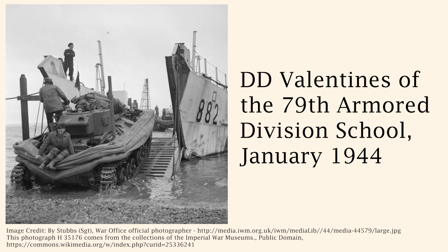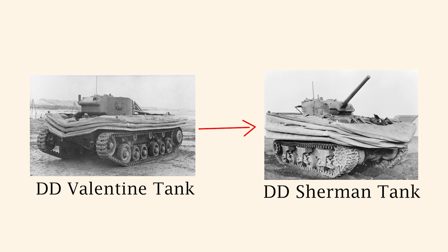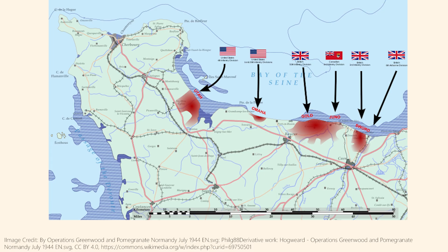Unfortunately, during the training exercise Operation Smash, several Valentine tanks sunk and six crew members tragically lost their lives. Crews switched over to Shermans by early 1944, but unfortunately, tragedy struck again when three Shermans sank and three crew members died. During D-Day, American, Canadian, and British Sherman DD tanks were used to capture the five beaches.